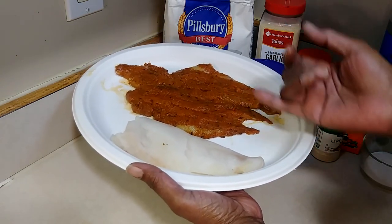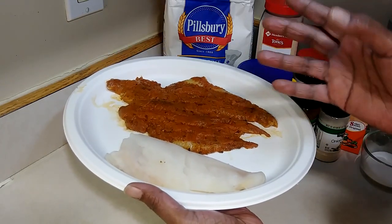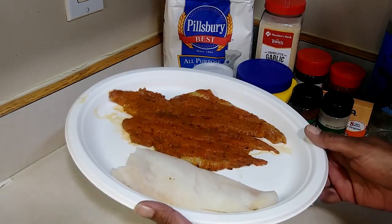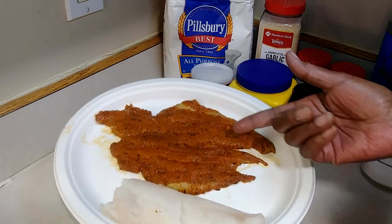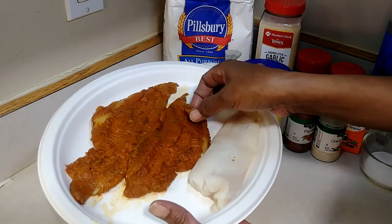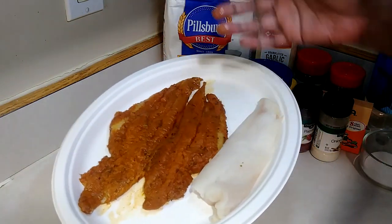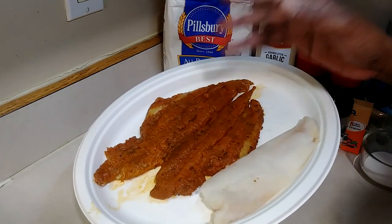Like I said, I'm from New York, and when you go get a fish dinner you're gonna get fried haddock. I didn't really hear about cod, flounder, grouper, and all that until I left New York. Anyway, this is some catfish right here. I just had it in a Ziploc bag with some cajun seasoning — that's the only thing on here — and I let it sit overnight for 24 hours.